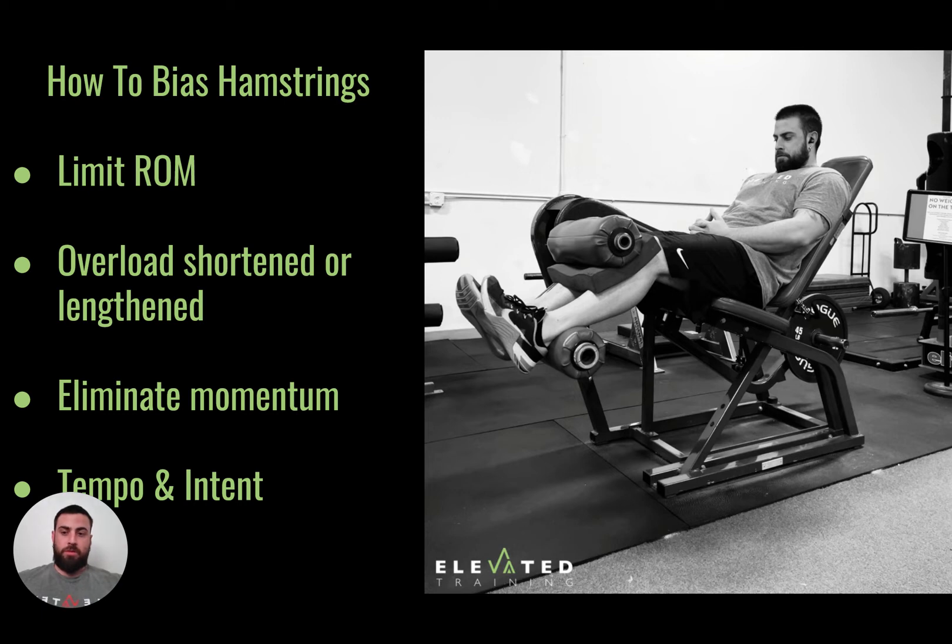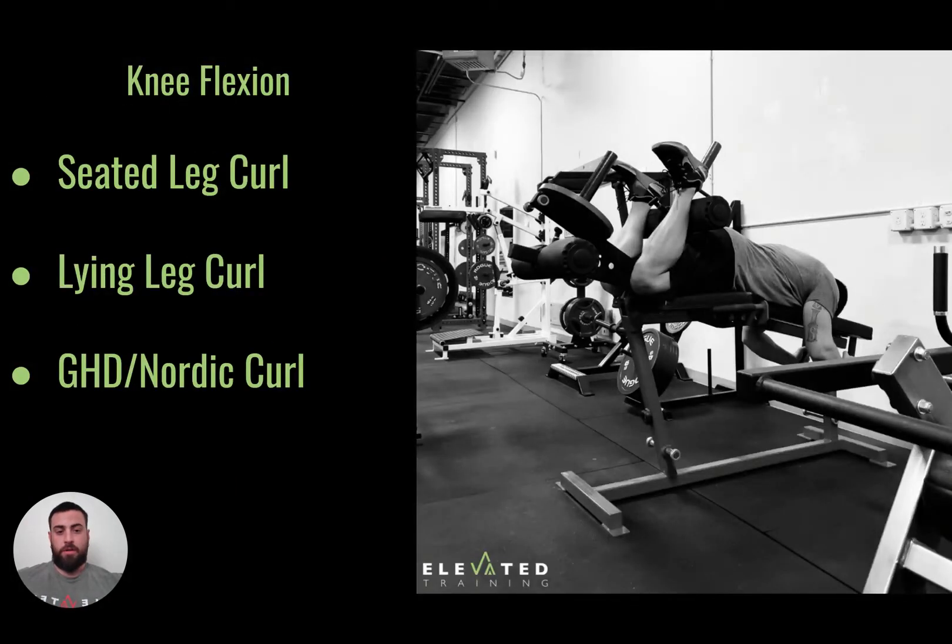Overloading a shortened or lengthened position is another way to bias the hamstrings. Looking at where my legs are positioned and where the weight is — it's pretty heavy — so this machine provides a good overload for the lengthened position. Just by using it, I can overload that lengthened position. On the leg curl, these have band setups. This machine is set up to work more of a mid to shortened position, because at the top it's not quite a straight 180-degree angle where gravity acts straight on the weight. But we can add band tension, and these band pegs allow us to overload the shortened position.